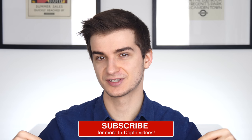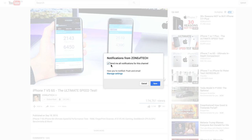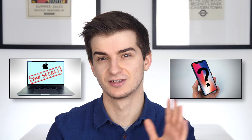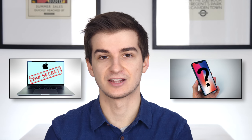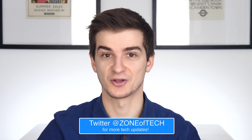Feel free to subscribe if you want to see more interesting videos like this one, and enable notifications so you're notified whenever a new video comes out. I've done two similar videos — MacBook Pro: five things that Apple has never mentioned, and iPhone X: the feature that Apple never talked about. Check them out if you're interested. Feel free to leave a like if you enjoyed it. This has been pretty much it — thank you for watching. I'm Daniel from Zone of Tech, signing out. Cheers.